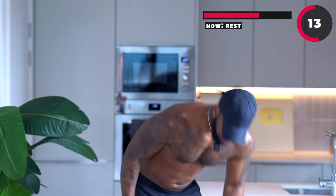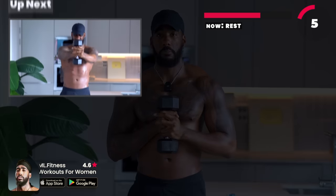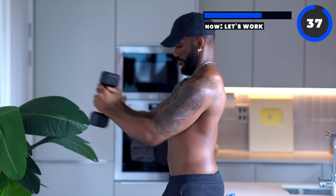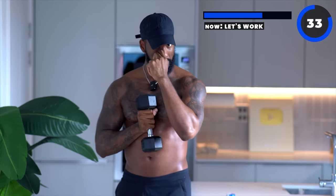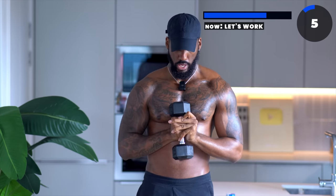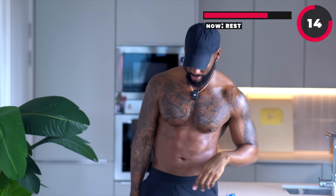Now we're going to put one dumbbell down, holding onto the other one. Hold it right in the middle, keeping the dumbbell close to your chest. Push out and squeeze your chest together, squeeze back in the middle. Push out and squeeze — keep your back straight, core tight, back in the middle. Really squeeze that chest together, ladies. Now we are going down onto the mat.